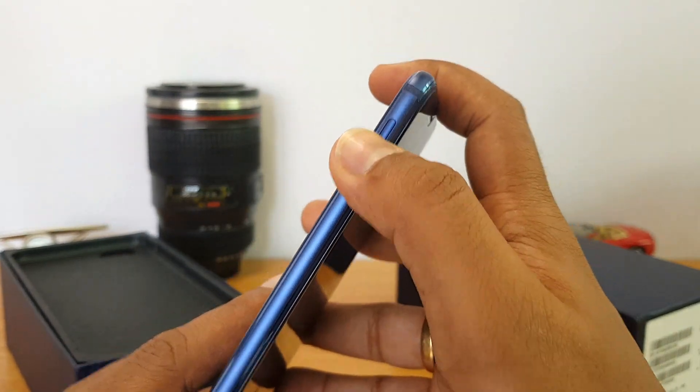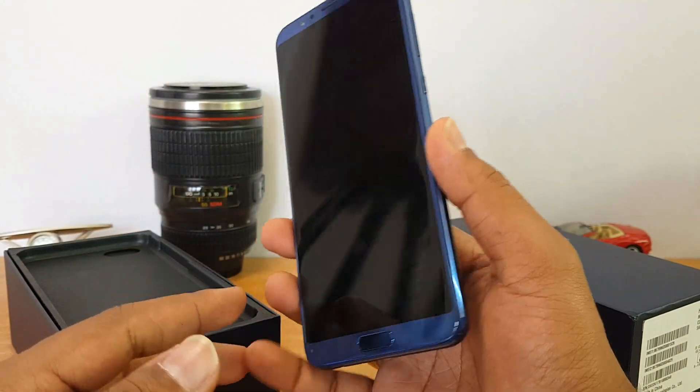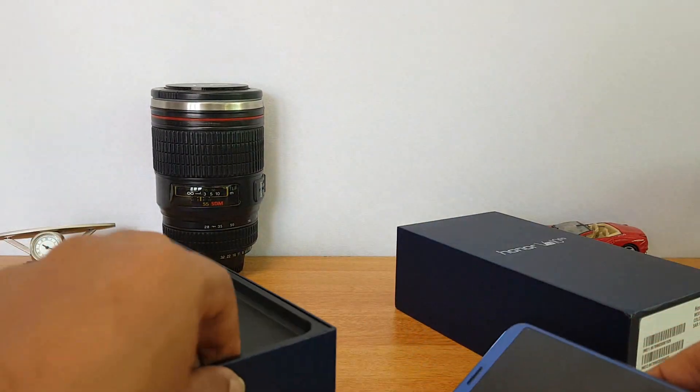On the left side we have the SIM tray. This phone comes with 128GB storage, and the fingerprint scanner is placed at the bottom of the display. It's a full-view display with an 18:9 aspect ratio and Full HD+ resolution — it looks really premium in terms of build quality.